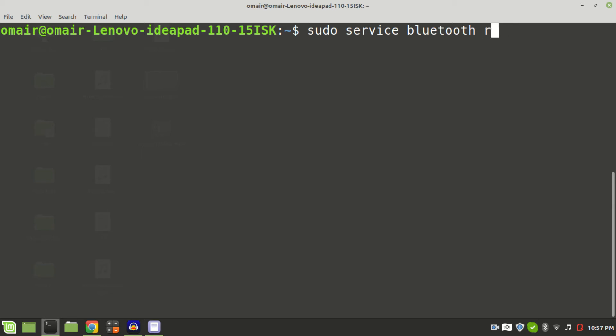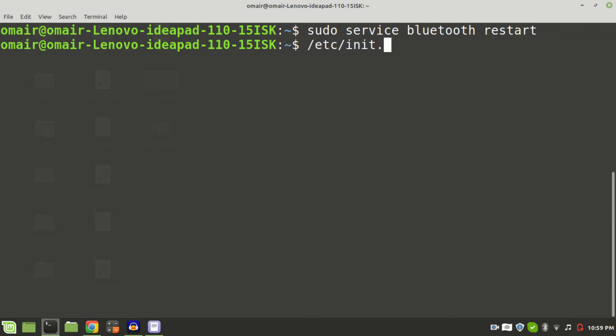To restart, type sudo service bluetooth restart — and it's now restarting. You can also replace the word 'service' with /etc/init.d in all of the examples depicted in this video and the results will be the exact same.